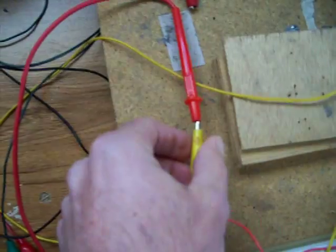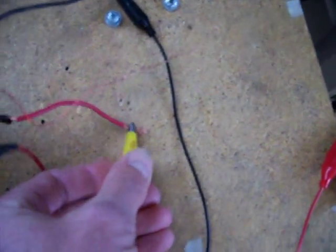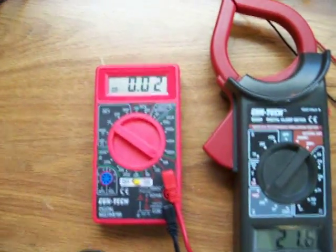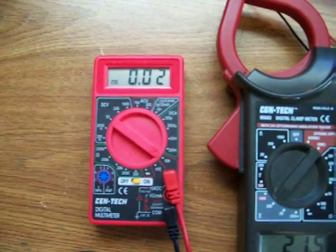I'm going to switch it around and run it back through the coil, and here's the amps on it now. It actually has more amps — 20 milliamps.